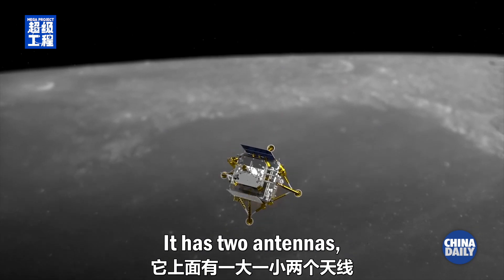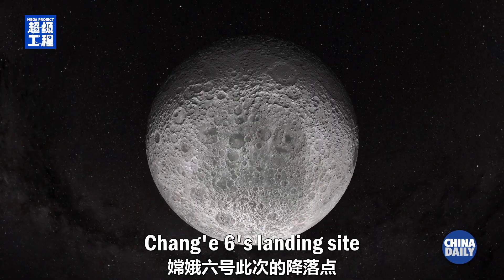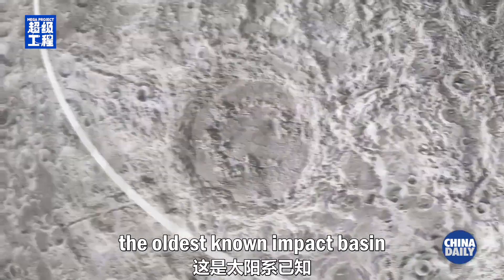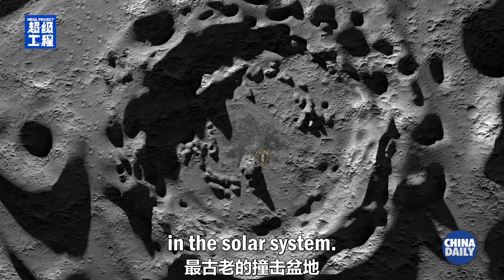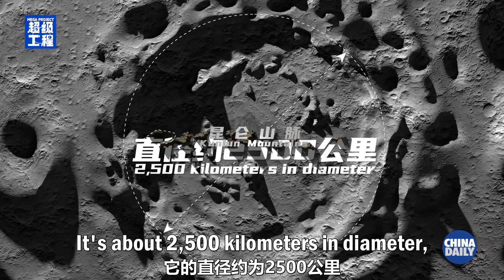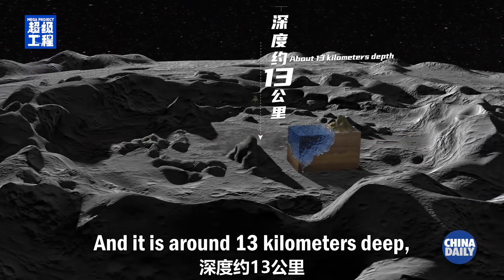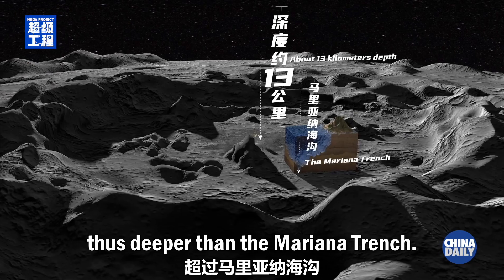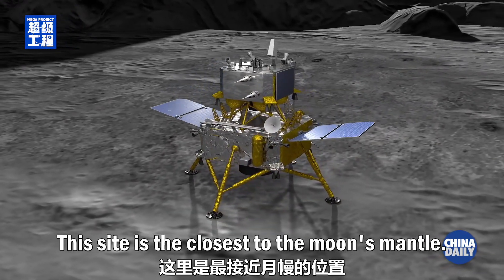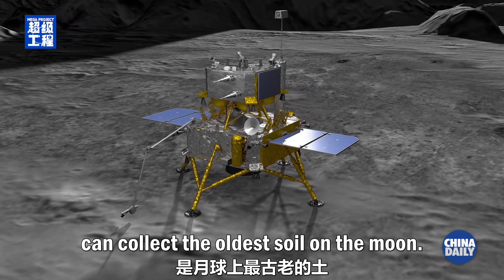The relay satellites have two antennas, one pointing to the moon and the other to Earth. Chang'e 6's landing site is on the north-eastern side of the South Pole-Aitken Basin, the oldest known impact basin in the solar system. It's about 2,500 kilometers in diameter and around 13 kilometers deep, thus deeper than the Mariana Trench. This site is the closest to the moon's mantle, so here Chang'e 6 can collect the oldest soil on the moon.